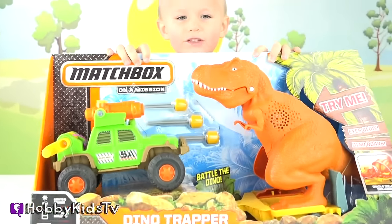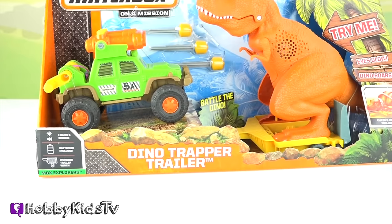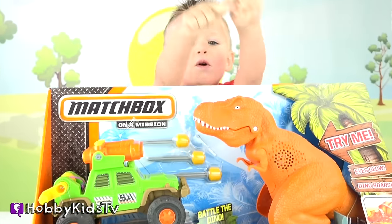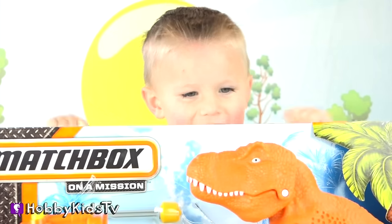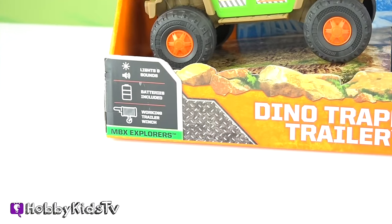Hey Hobby Kids! This is Hobby Dad and we've got Matchbox Dino Trapper Trailer! Hobby Kids TV! We've got Hobby Bear and he is super excited. Are you excited Hobby Bear? Yeah! The best part is batteries are included. Thanks Matchbox!